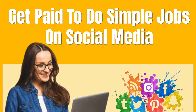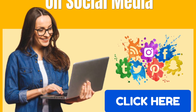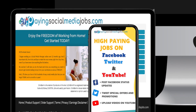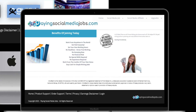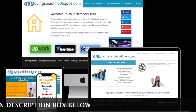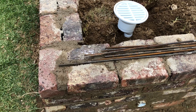A quick word from this episode's sponsor, payingsocialmediajobs.com. For doing what you already do, you can get incentivized. With most people who've been affected by the pandemic, you can now not only retain your landscape but also retain that much needed income. Check out all the links down in the description below to get directed straight to the money. Now let's get back to the video.